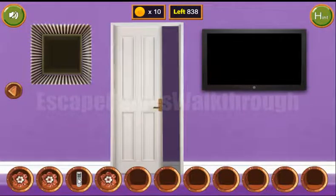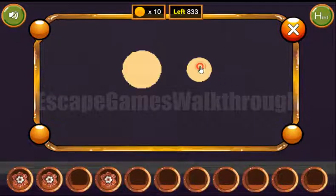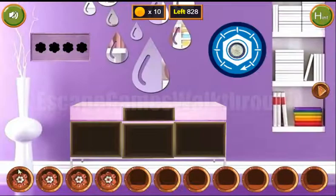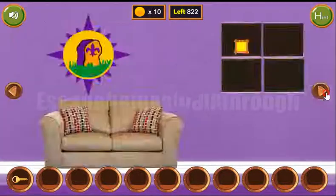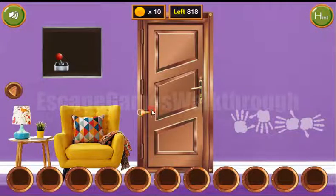The last hint we can get from the TV. These circles are too small, big, and too small; small, small, big, and too small. So we have found all four flowers. Now we can exchange them for the key and escape. If this walkthrough helped you, please don't forget to leave likes, subscribe, and bye.